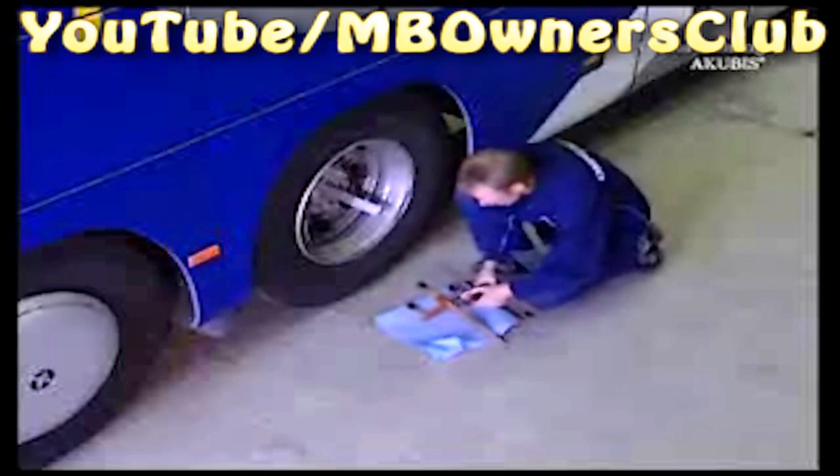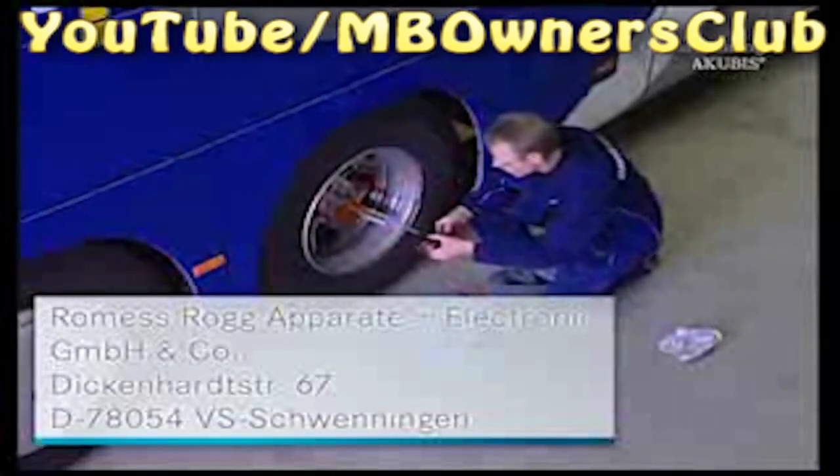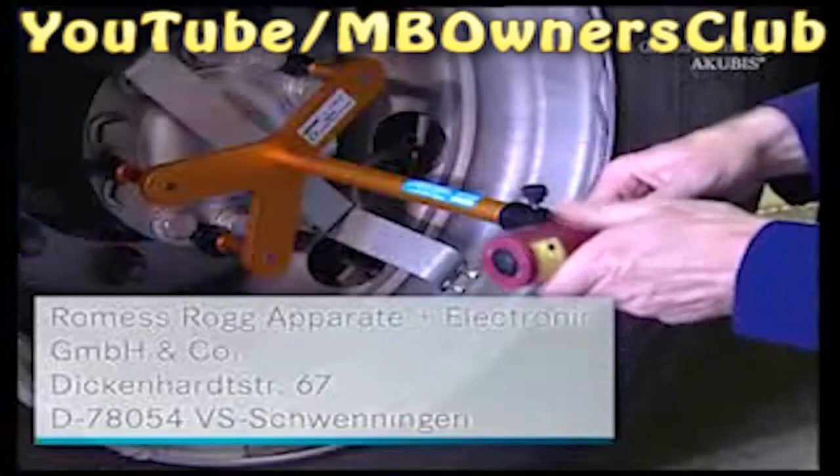Now you can install the optical aligner with the precision laser. First, clean the drive shaft hub so that the magnets of the optical aligner can attach to the contact area. Then attach the device to the rear axle. It consists of a holding device and a precision laser. You can order this from the address on screen.